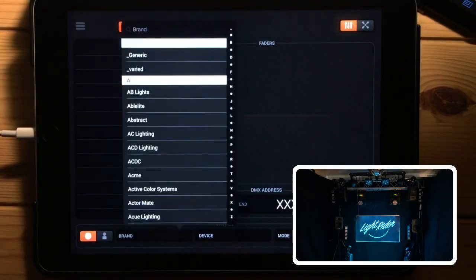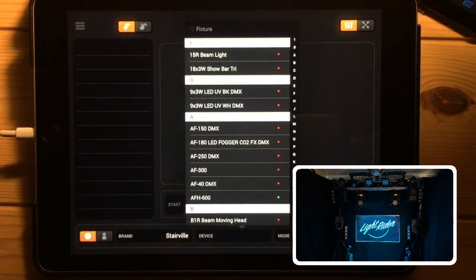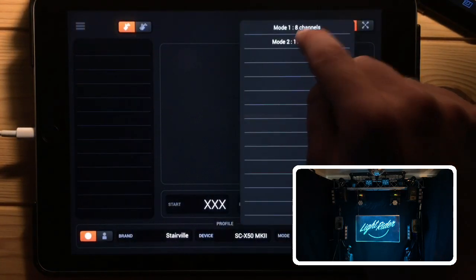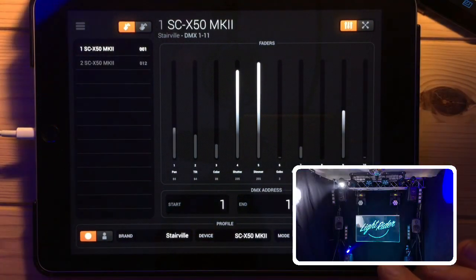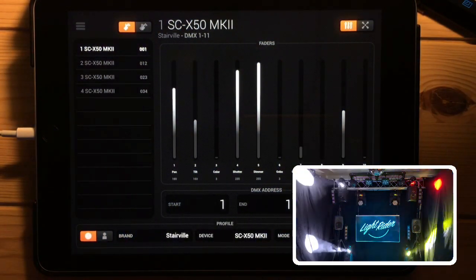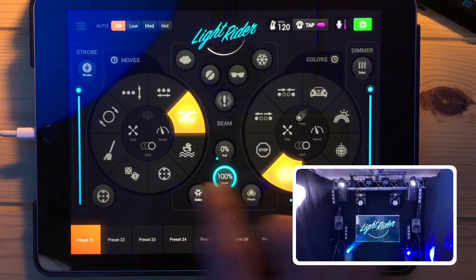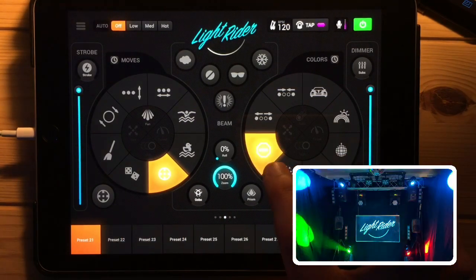Let's add some lights. I'm going to select the brand - it's the SCX50 - and select Mode 2, then add four of them. As you can see, the lights start moving and doing all sorts of stuff as soon as you add them. I'll go back to the live screen and put these in the center, then stop them changing color as well - that makes everything a little easier.